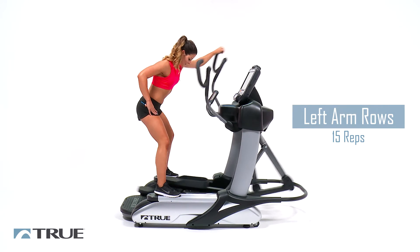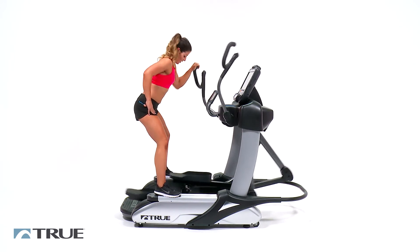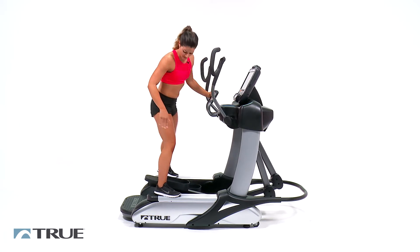Five more. Five, four, three, two, and one. Good. Slow this down again. Now we're going to the right leg step up.